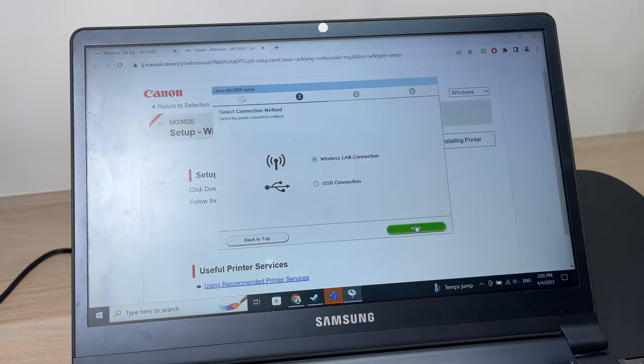If you want to print a document, find the document on your computer and open it. Depending on what software you're using, go to File then Print. Here you have to select Canon MG3600 series. Modify the settings depending on what kind of paper you're printing on and whether you want color or not. You can press Properties to adjust the paper size, print quality, and other preferences. In my case, I want to print in black and white so I'll check that option and press Print when ready.